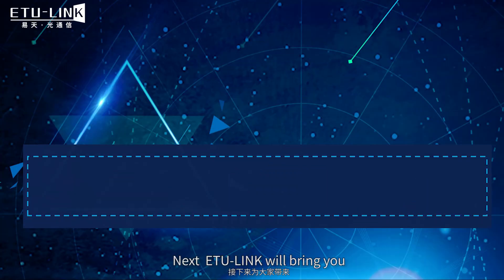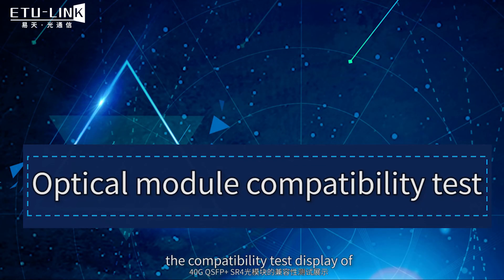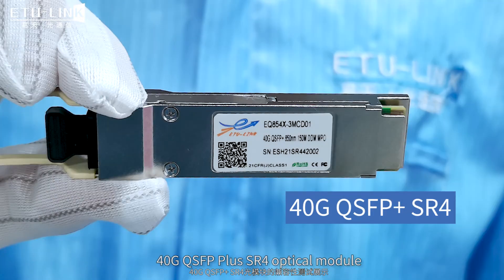Next, ETULINK will bring you the compatibility test display of 40 gigabit QSFP plus SR4 optical module.